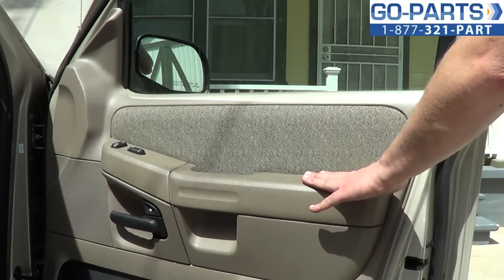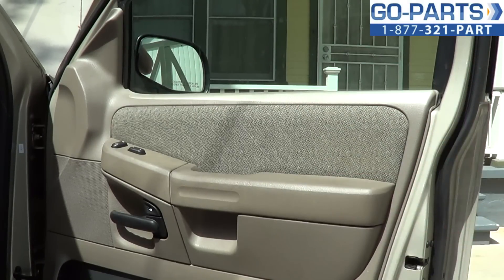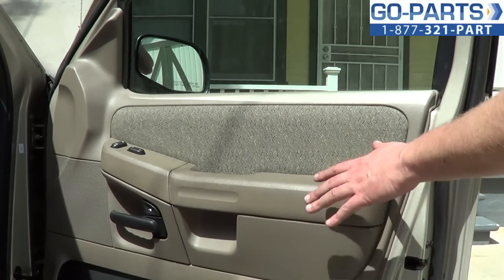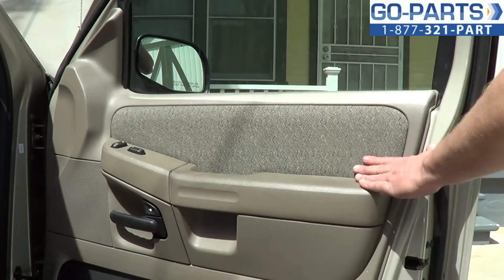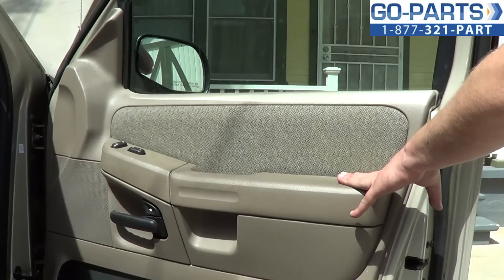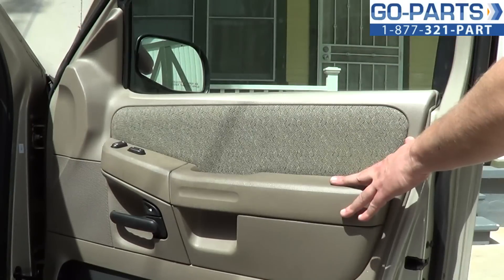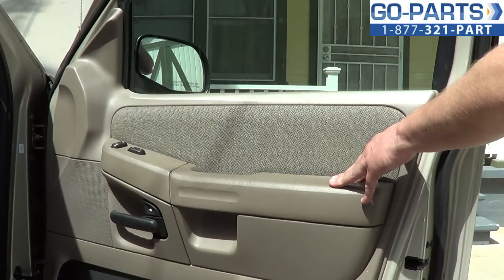Fairly easy. We have to remove a door panel and then we can easily get to the power window regulator. Tools we're going to need: a 7mm socket with a ratchet. I'd recommend a small flat blade screwdriver — that will help in removing some of the door panel. You may want a putty knife while you're removing the adhesive, but if you're willing to go slow, you don't need it.